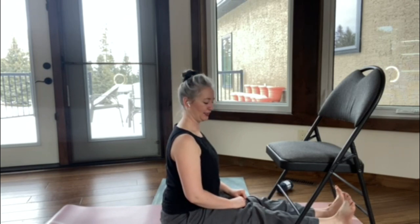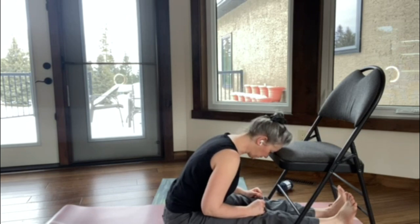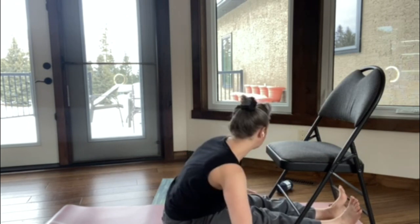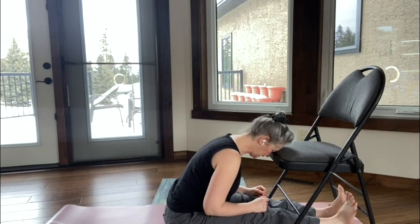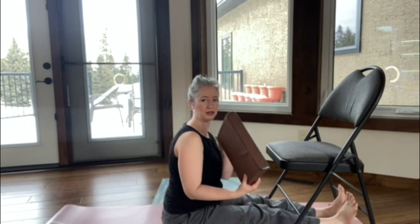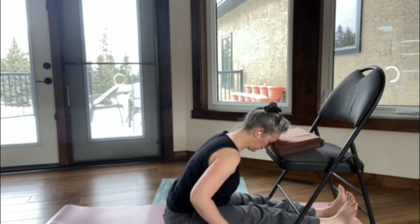Fold forward, hinging from the hips, coming towards the chair, and then round. Now if your hamstrings — the back of your legs — are really tight, you can always bend the knees. You can use these little balls of yarn underneath your knees. If that's still not happening for you, all you need to do is bring the chair a little closer to your forehead — use a prop, a pillow, a blanket, anything like that — so there isn't quite so much bending in the back and strain on the back of the legs. You want to find that place of sweet, sweet discomfort, but not pain. We never ever want to be in pain.